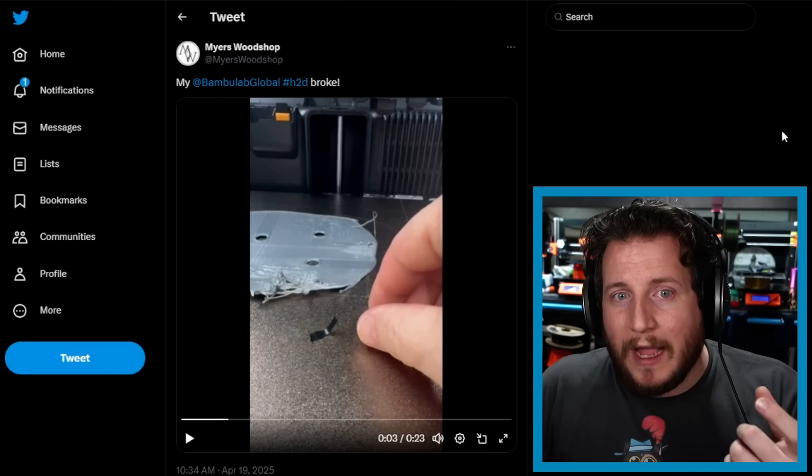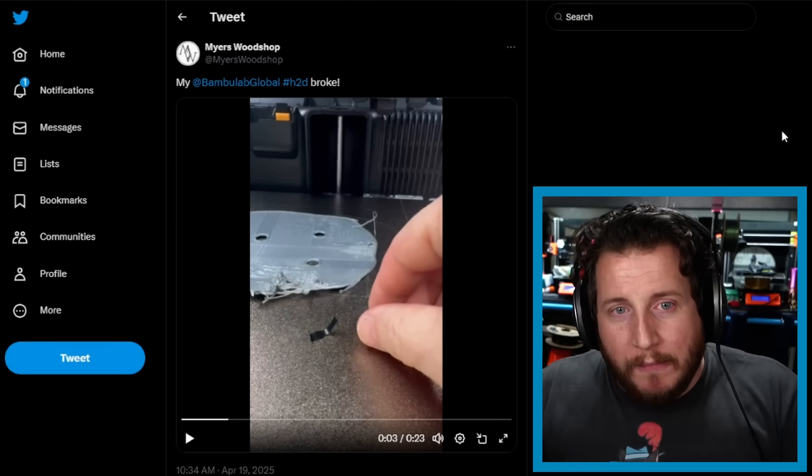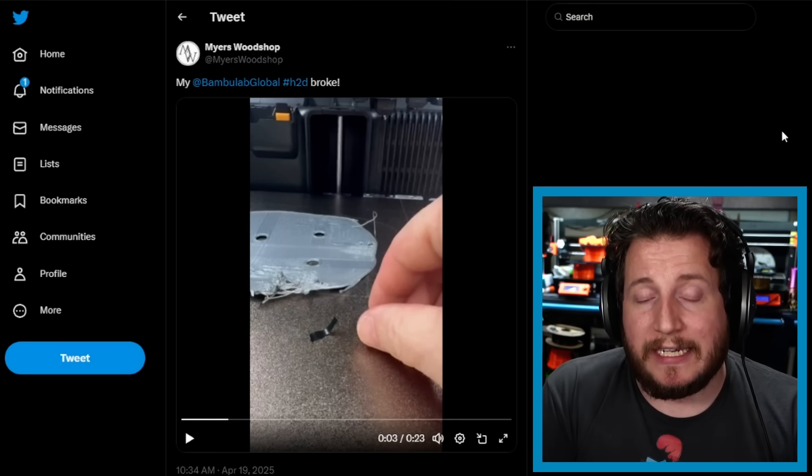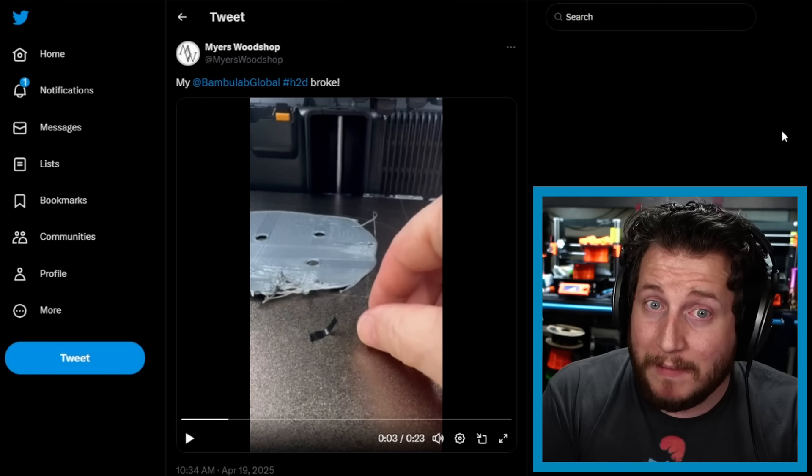Whether you can just replace the wiper or if it's part of a larger assembly is the key question — like buying car parts where you can't get the specific piece without buying the whole assembly. Since these are relatively new machines, you're probably not going to find many parts on eBay either. It's a great time to test Bambu's customer service and see where they're at.